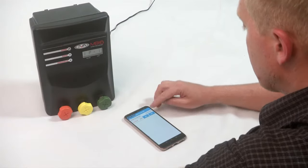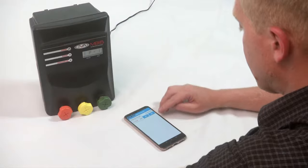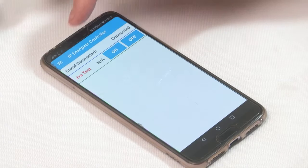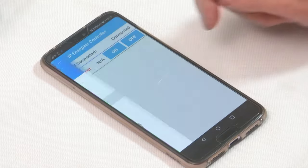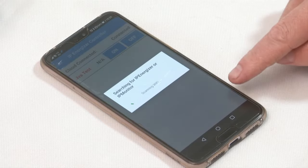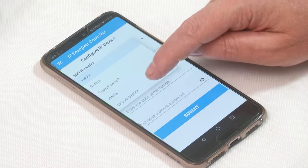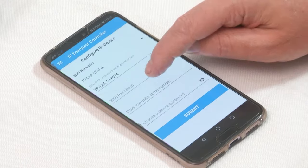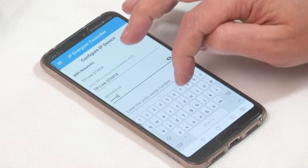It has now created my test site called JVA test. I'm going to click on my settings and select configure IP device. This allows you to select your Wi-Fi network via your energizer. For this demo I'm connecting to a Wi-Fi network called TP-Link Staff X.